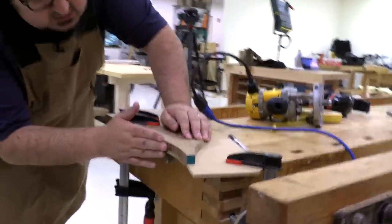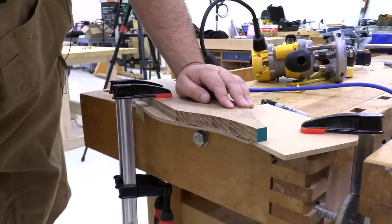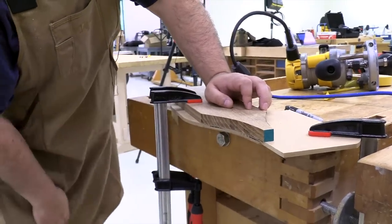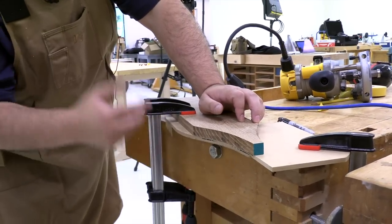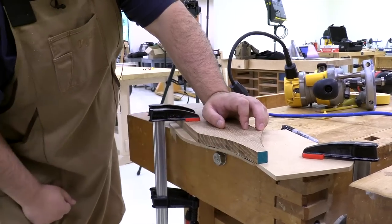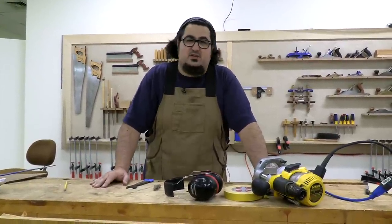We're able to go downhill — got a nice clean cut, relatively no tear out. Fed the router in the right direction. Having a bit with two bearings is a great way of working your way around template routing and not having to climb cut. Now you know what a climb cut is. You're able to identify it and you're able to avoid it. The most important thing is to have fun in your woodworking and be safe.